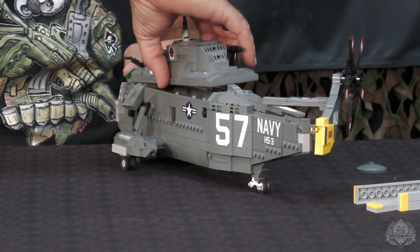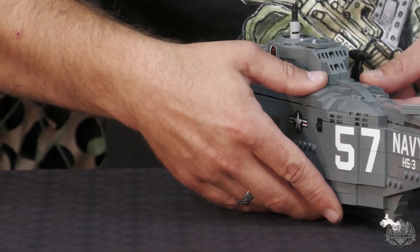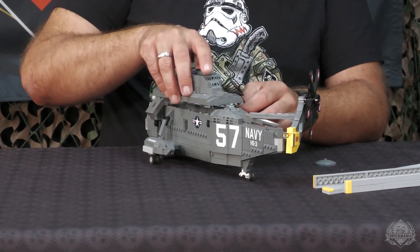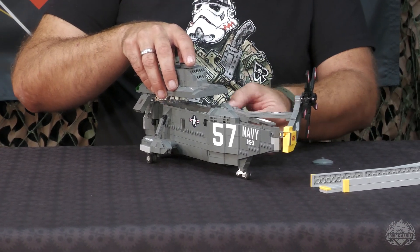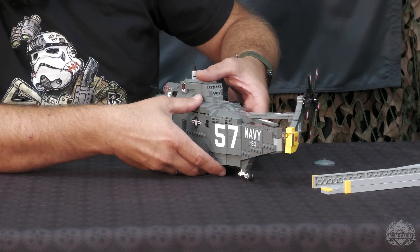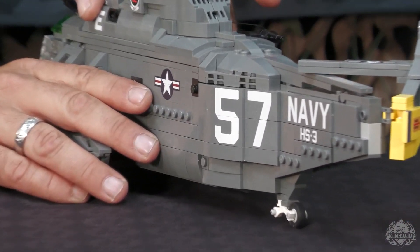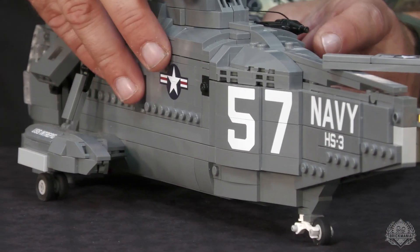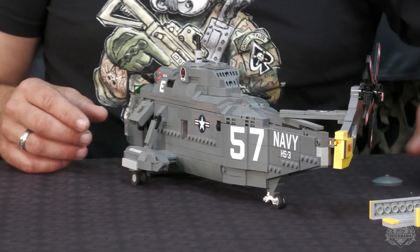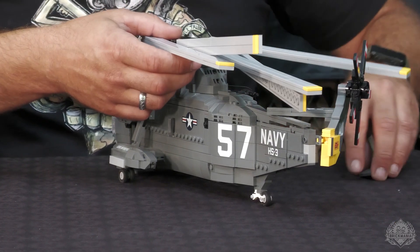I tried to cram everything in there as much as I could without making it too fragile or unplayable. It's an impressive feat for build number one. I definitely went big with this one. People were pumped to see this as an inclusion in Space Race Bricks because it obviously fit very well with the theme. And as long as I've been a fan of Brick Mania, I've heard a lot of people say, we want a Sea King, we want a Sea King. Well, here it is. George is here to deliver.